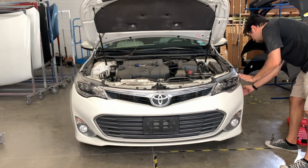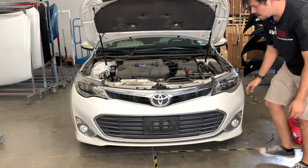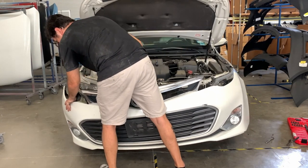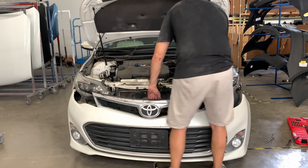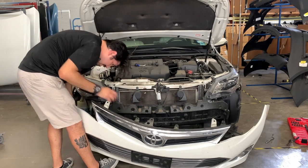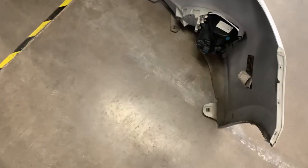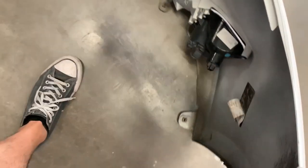Just pull it out, pop it off ever so gently. As you can see I'm still holding it up because the fog lights are still plugged in. So that's how you take the bumper off. The fog lights — two on each end, two clips, two bulbs.